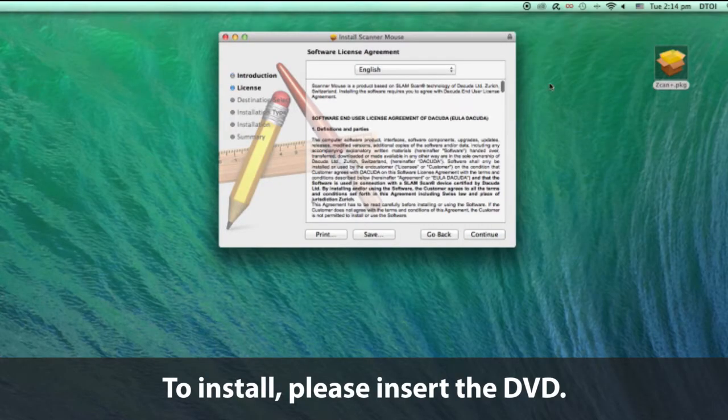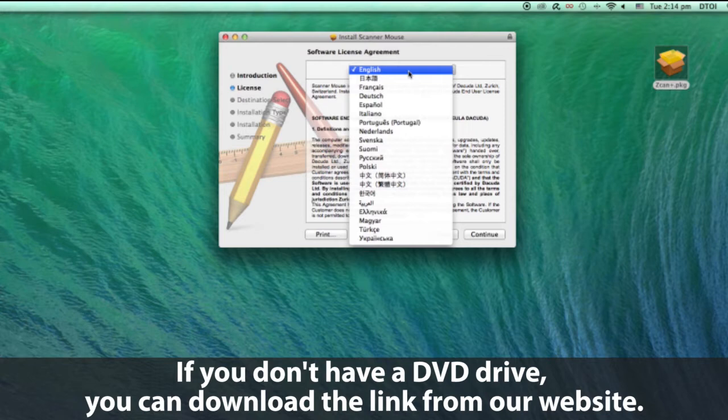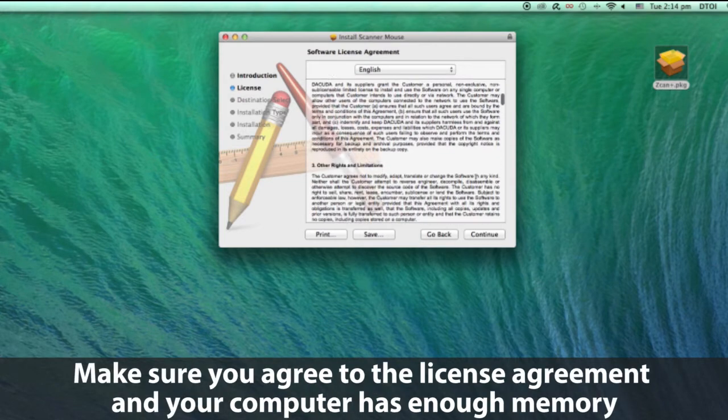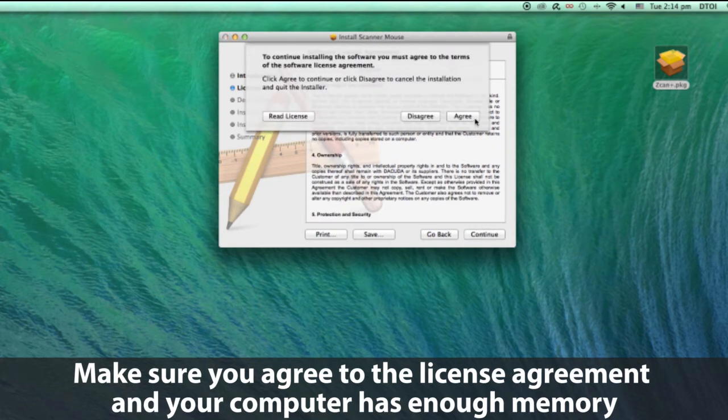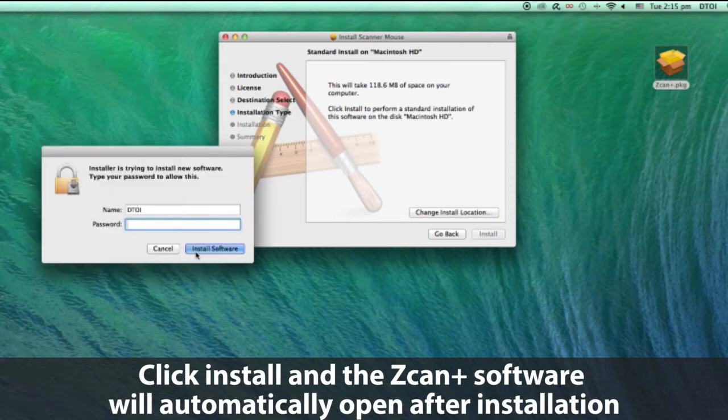To install, please insert the DVD. If you don't have a DVD drive, you can download the link from my website. First, choose the language you belong to. Make sure you agree to the license agreement and your computer has enough memory. Click install and the Scanpress software will automatically open after installation.